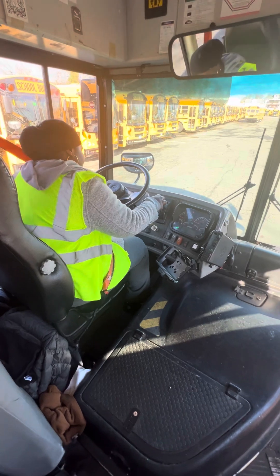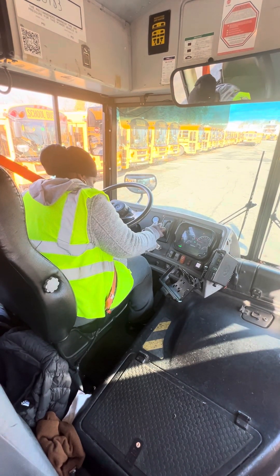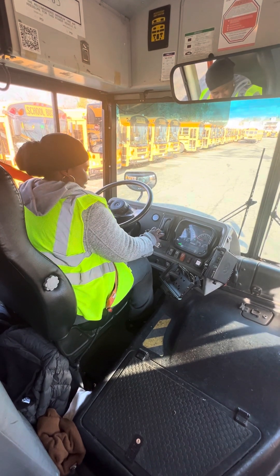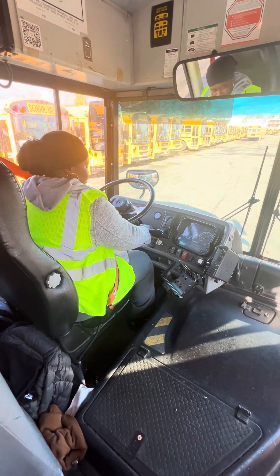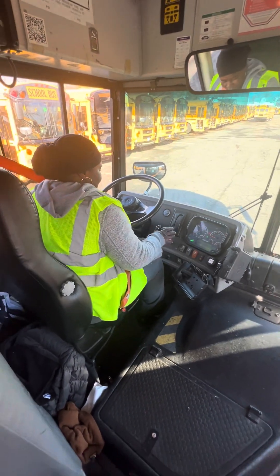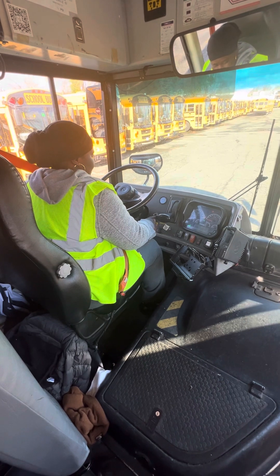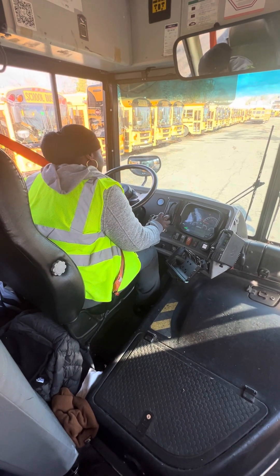Now I'm going to check my safety switch. I'm going to put the bus in. I start the bus twice — one, two. The bus didn't stop. This is working. The bus only can start in neutral.